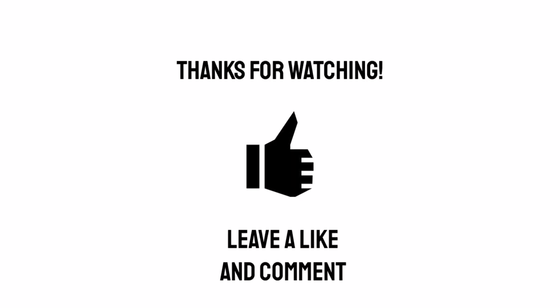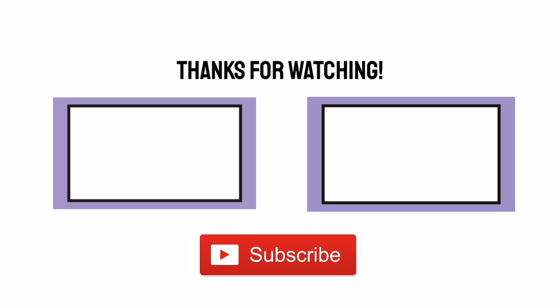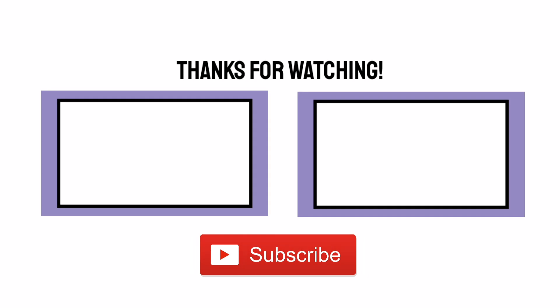Sláinte! I hope you enjoyed this video. If you did, why not give it a like or a comment, and please consider subscribing for more videos like this.